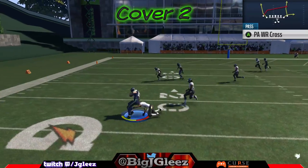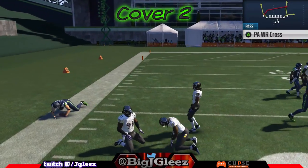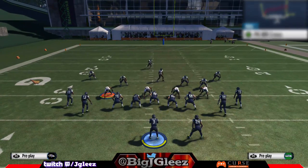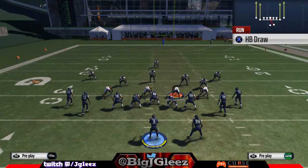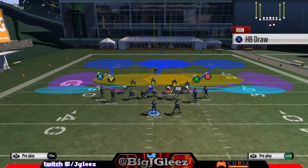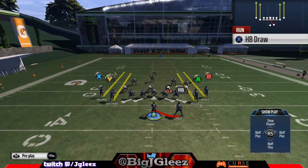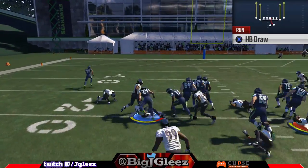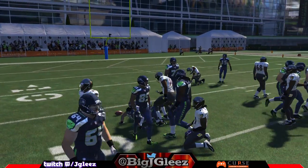Now, since these pass plays are so overpowered, luckily in this formation there's actually a draw. Most people, when they see this formation and you start throwing the ball downfield, are going to play a lot of coverage — dropping their linemen off to help protect against the pass. This is where the draw comes in. Since the draw is a late handoff, the defense drops back and we're able to get space for a big gain.